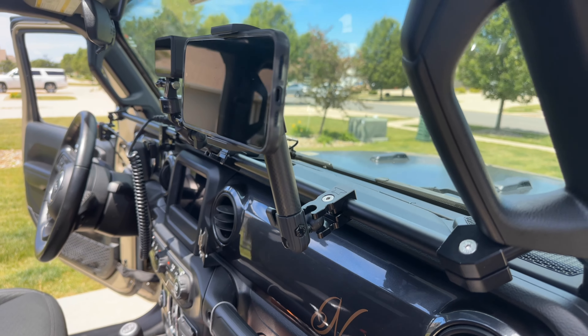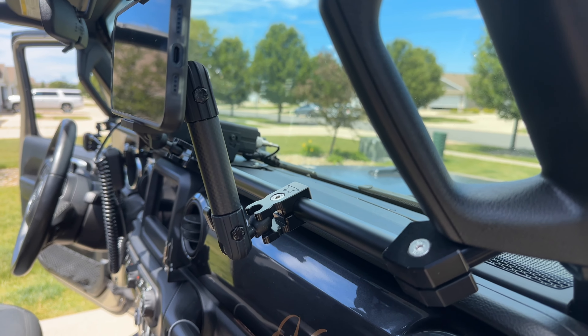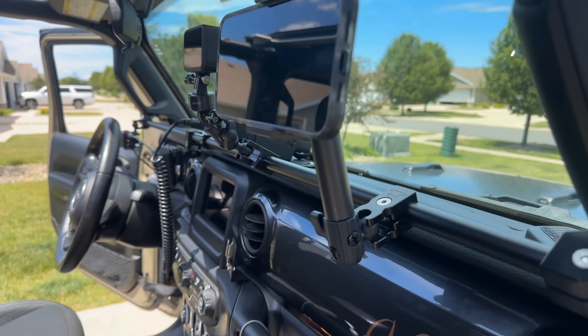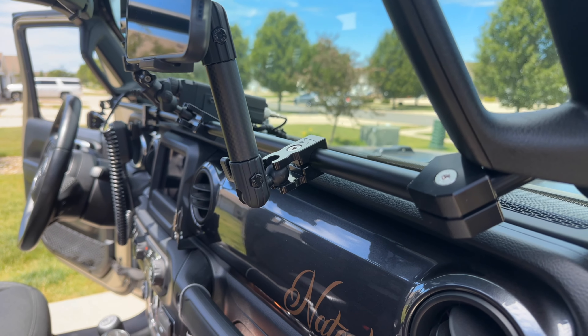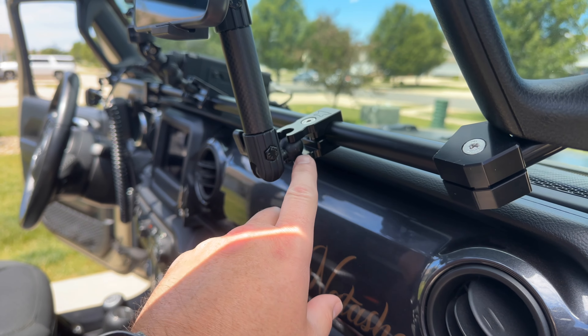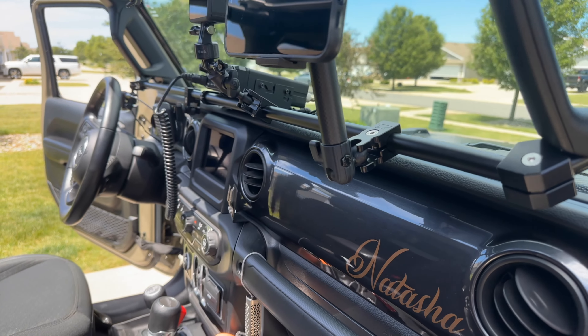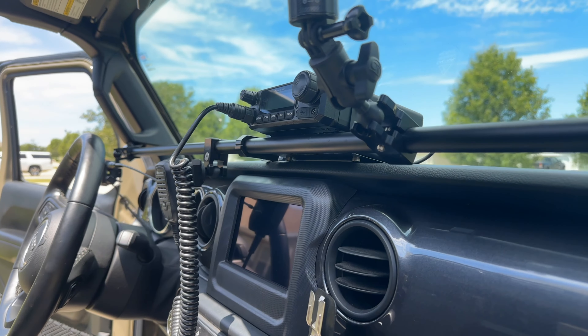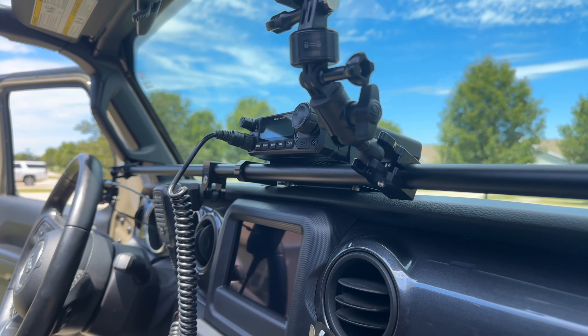Come back over to this side now. You can see I'm reusing my 67 Designs arm and the clamp mount. The only thing I had to get was a ball-to-ball adapter — I got two of them, they're made by Bullet Point, I got them on Amazon. That way you can clamp it up to the arm and the clamp.